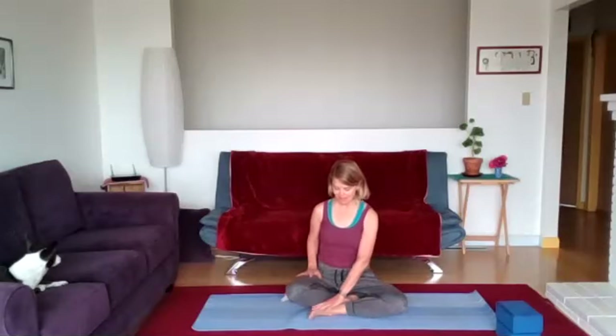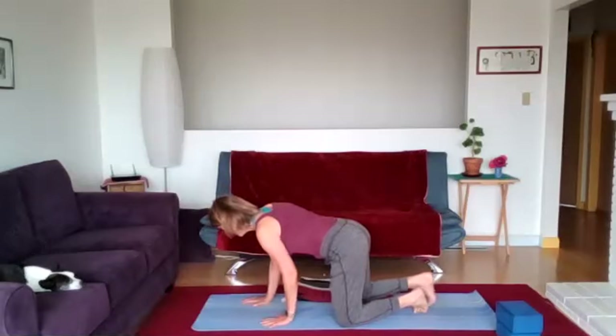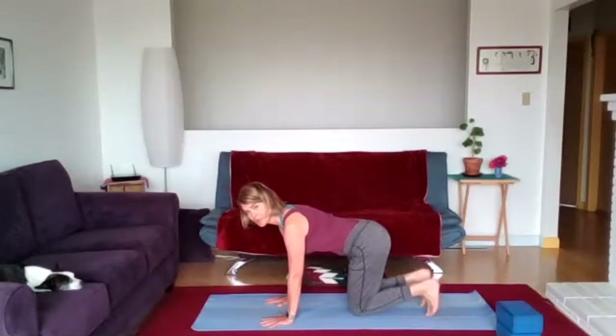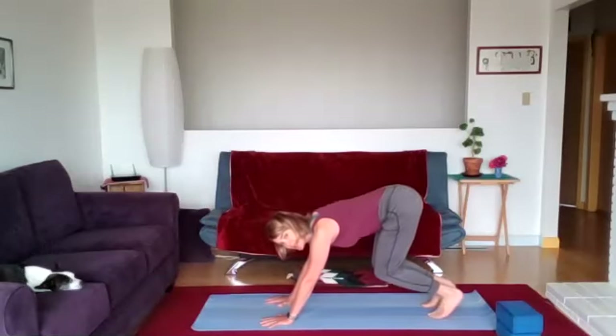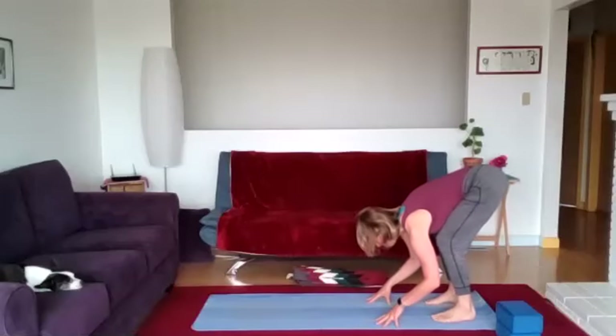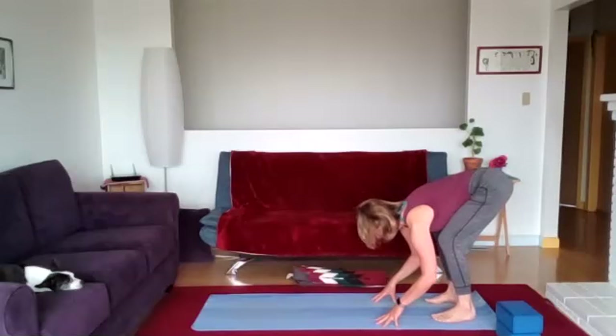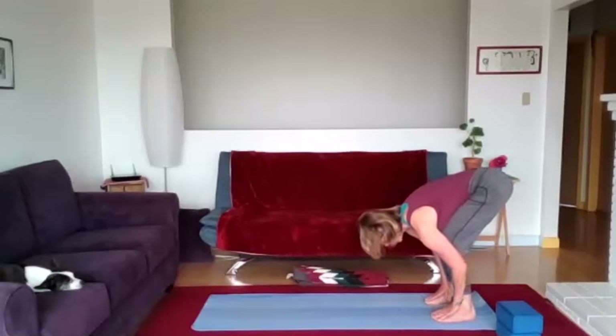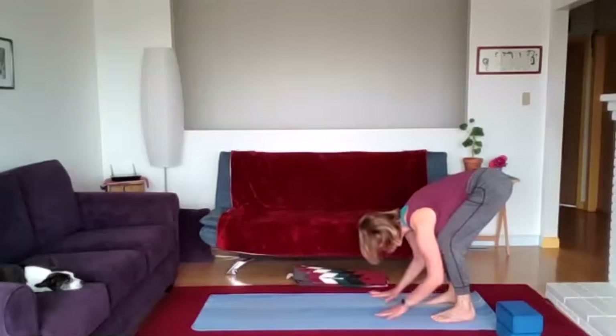We're going to transition right to standing so we can feel that balance through the bottoms of our feet. Come over to all fours, or whatever way you'd like to come up to standing. Press down through the hands, curling the toes under, bringing the knees off the mat, walking the hands towards the feet. Feel your ribs on the thighs. Notice we're shifting our balance — bring consciousness into your feet, to the full width of your feet, and spread the toes.